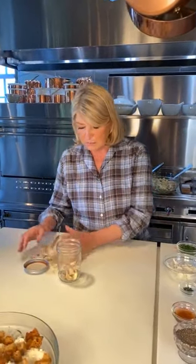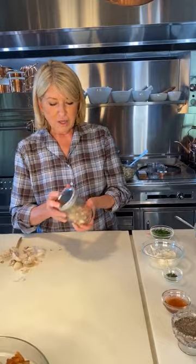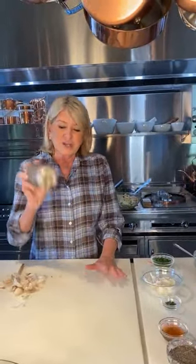I remember showing you this using two big stainless steel bowls together. But now in a new and improved version — it's called shake and peel. Just shake that jar really hard.